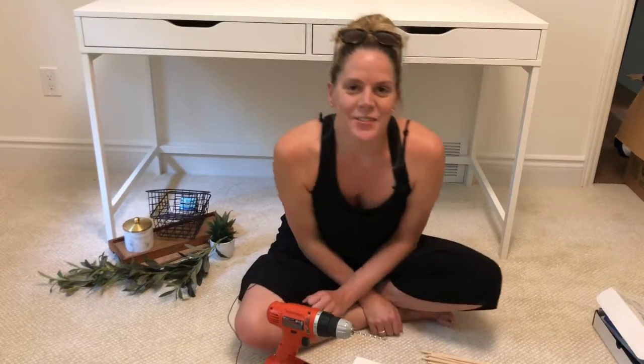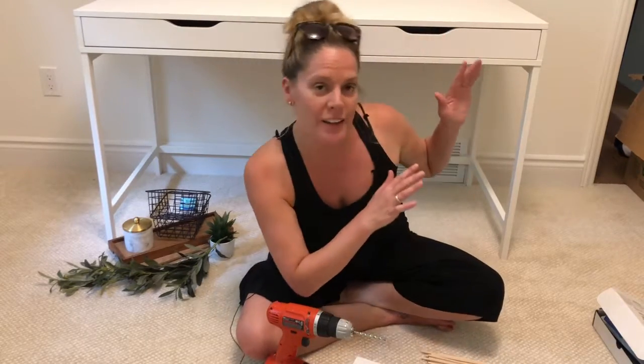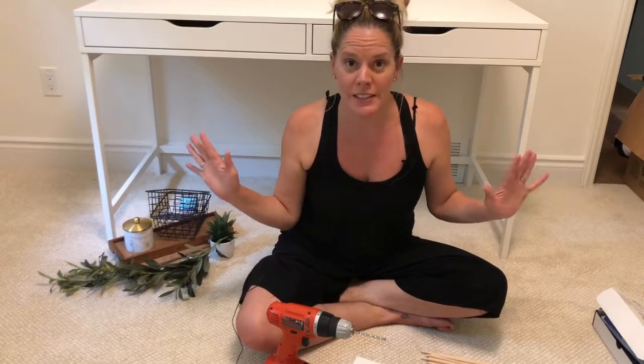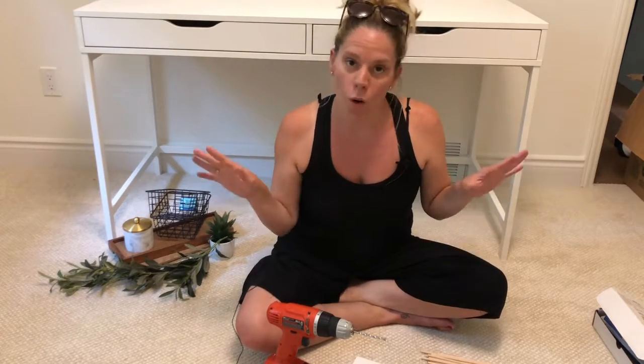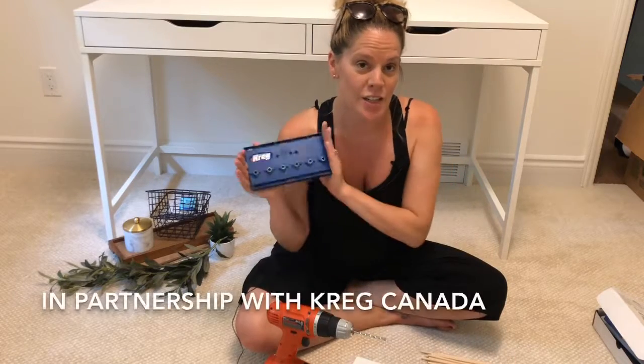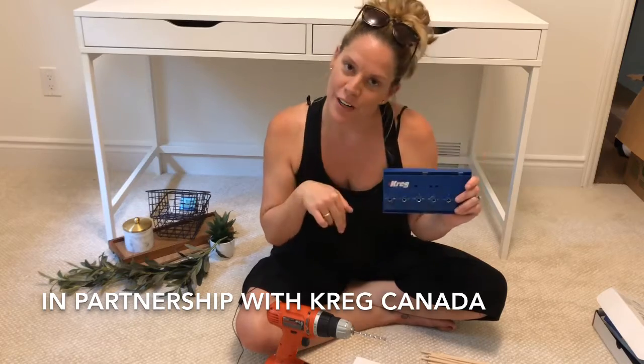Hey guys, Andrea here from Harlow and Thistle. I'm building kind of like a shelf thing for my office. We just moved into our house and it's a bit crazy, so I need to get something on the wall to help me organize. I've got my Kreg shelf jig helping me out and I'm going to show you how to use it.